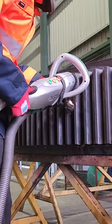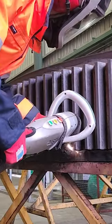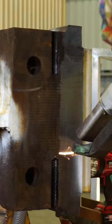We did this job over two days — the gear as well as the trunnion journal, which you'll see in the next video. It takes a while to find the right settings to work on different metals and different types of materials, but once we found the right setting we were good to go.